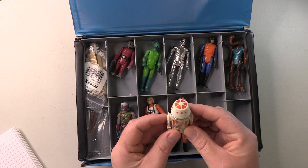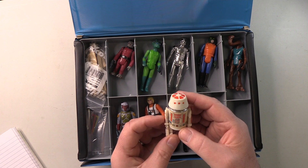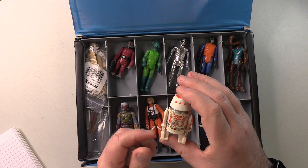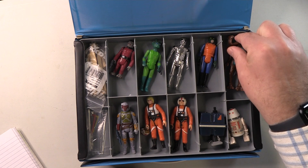R5-D4. Now, this one is interesting. Obviously this is entirely vintage, and as such the legs are slightly yellowed. The sticker has obviously got a bit yellow over time. It still clicks quite nicely. In terms of display it looks good, but this is another figure I do have a slightly better version of that we'll get to very soon. So this one can stay, although this may not be the one that ends up on display in my collection.